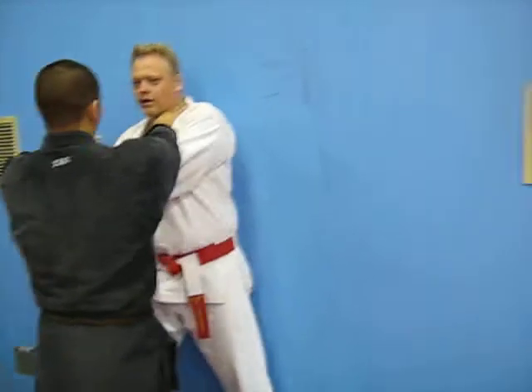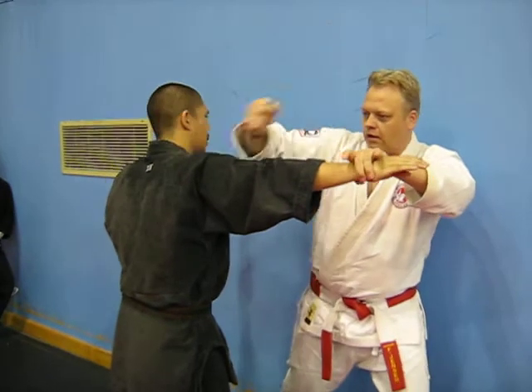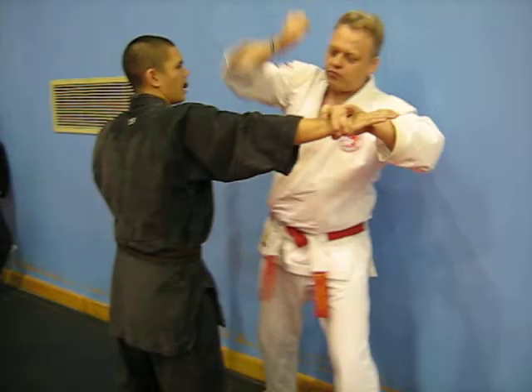Beginning, same beginning. One, two, strike. One more, strike.